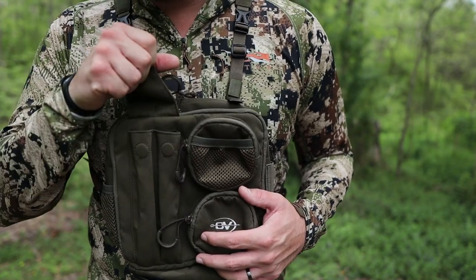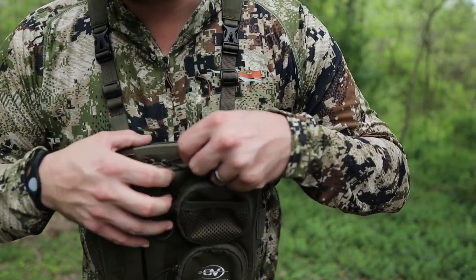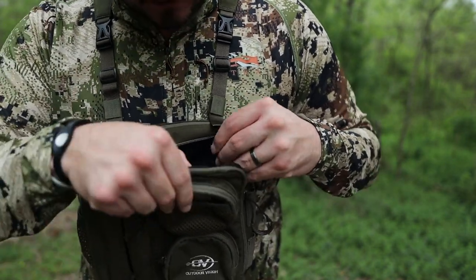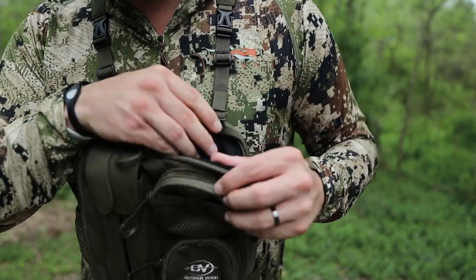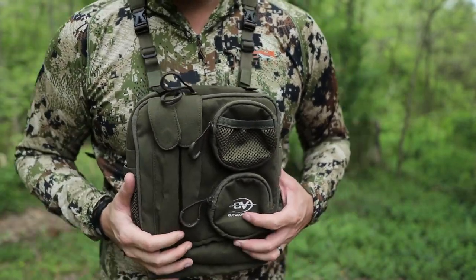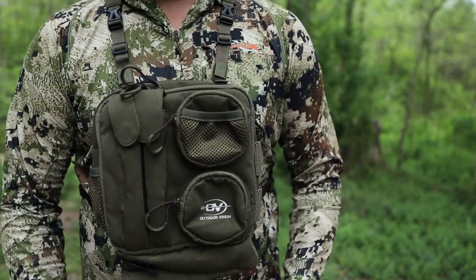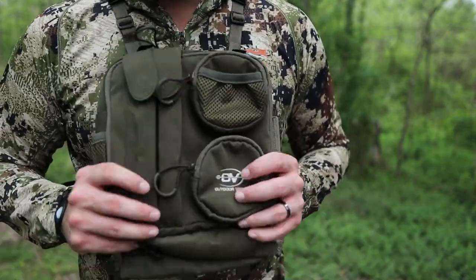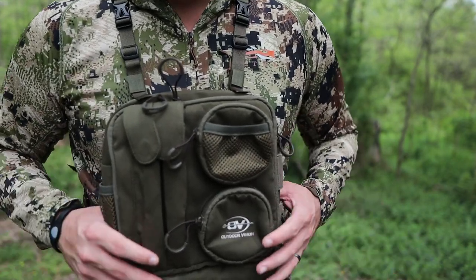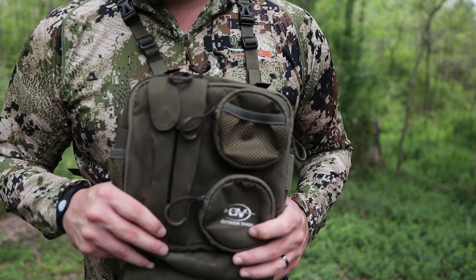Even in the dark I can feel around and find these magnetic striker holders, find these pot call holders, and reach in — these really high-quality zipper pulls remind you of a turkey vest — grab my light, grab a snack, my phone. It's all been well thought out. It's not like a company that just builds binocular harnesses and said 'let's get into the turkey game quick.' That's not the case here. This is a highly thought-out piece of gear that I think a lot of you guys will benefit from.